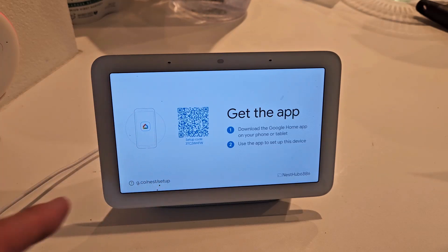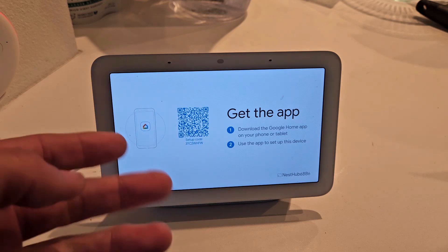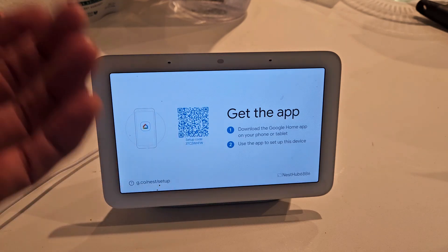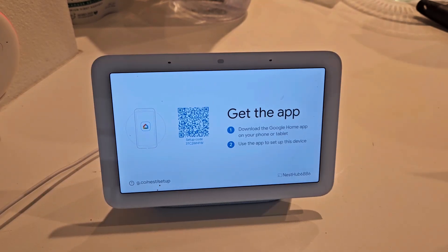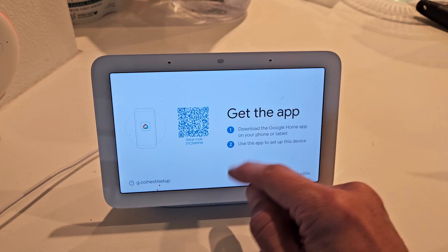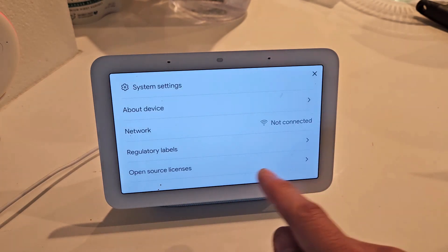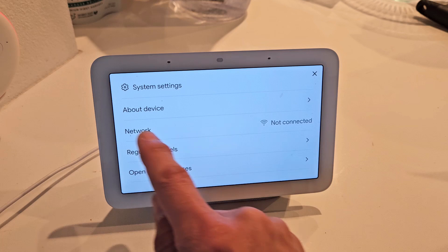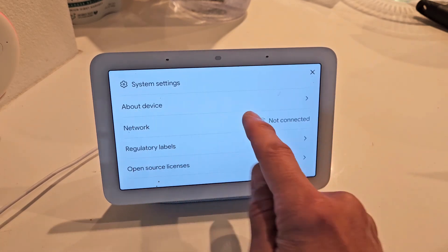Here's the Google Nest Hub. I just changed my Wi-Fi password so I need to update the password on my Nest Hub, and you'll be able to update your SSID or network name as well as the Wi-Fi password. I thought it was going to be easy — I went to the Alexa app, tried to change it, couldn't do it. And even on the device if I go to settings and see network, it says not connected and it's grayed out. I can't do anything.